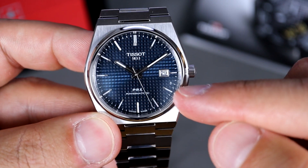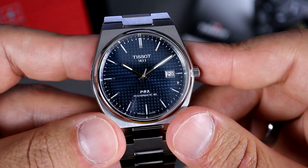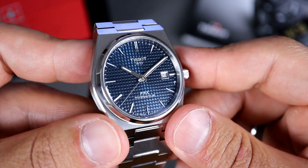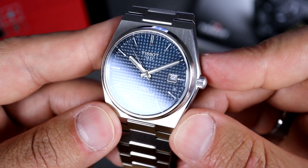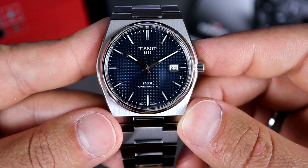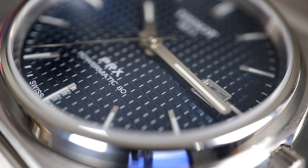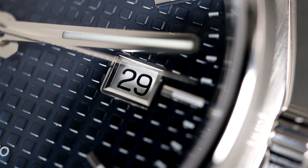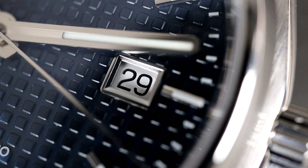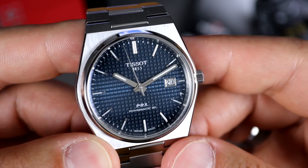The dial has that blue sunburst effect and also that waffle pattern. I was kind of hesitant at the beginning, but now after wearing it for a couple of weeks, I can really say that I do enjoy the waffle pattern. You can tell it's obviously a homage to the Royal Oak, but they pull it off very nicely. The dial text is very minimal — you have Tissot and 1853 at the top, PRX, Powermatic 80 at the bottom. You have Swiss on one side, Made on the other. You have that date window at the three o'clock — it's bordered very nicely. I do like how they added a little bit of stainless steel trim around the outside. The quartz didn't have that, so I'm glad they put that in here.